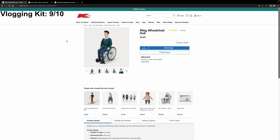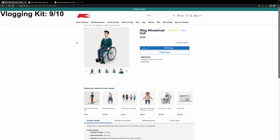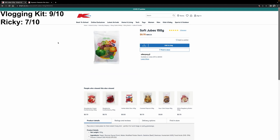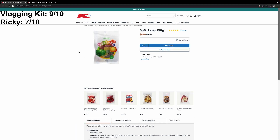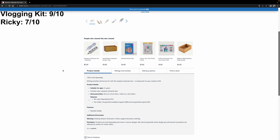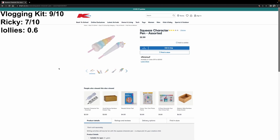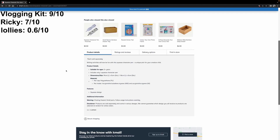For Ricky in the wheelchair — he was very good, giving him a seven out of ten. For the lollies — incredible sugar hit. For the wheelchair toy rated lower — 0.6 out of ten. The pen, which we never actually used, gets a four out of ten.